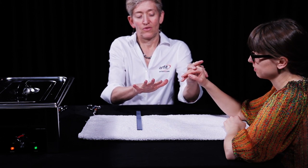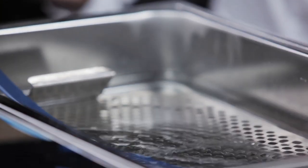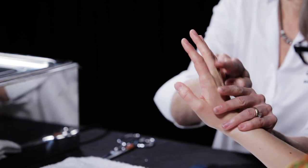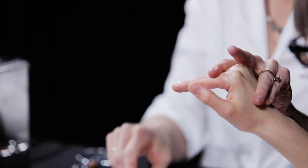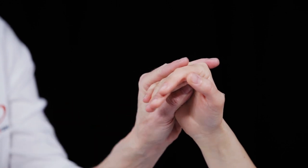Place the Orfit strip of thermoplastic material in hot water of 65 degrees Celsius or 149 degrees Fahrenheit to activate. The patient can be seated with the elbow supported on the table and the fingers in the intrinsic plus position as possible.